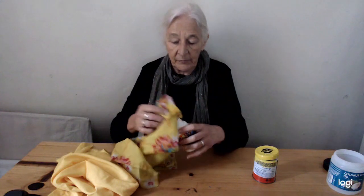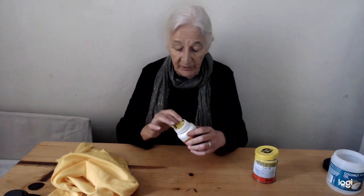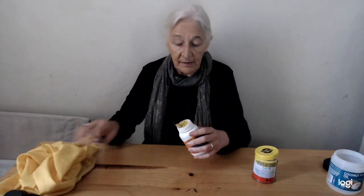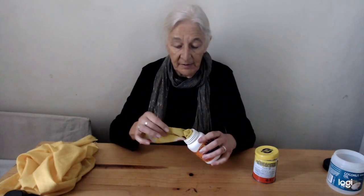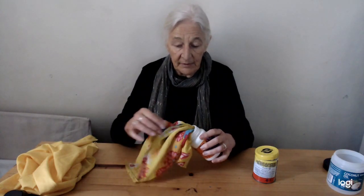This is not so easy for toddlers to do and you may have to do it for them. But the fun with this is that you can now pull it out — it takes a bit more work to get it out. Here we go.